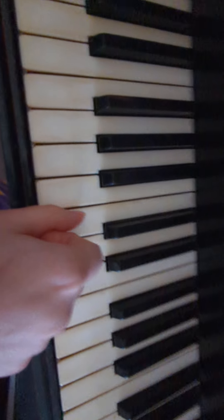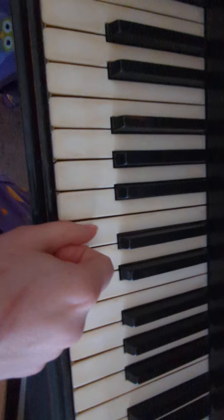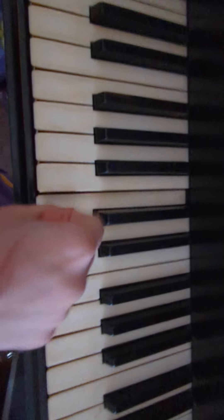All right, so I'm going to play the song first, and then I'm going to talk through it. But it goes...